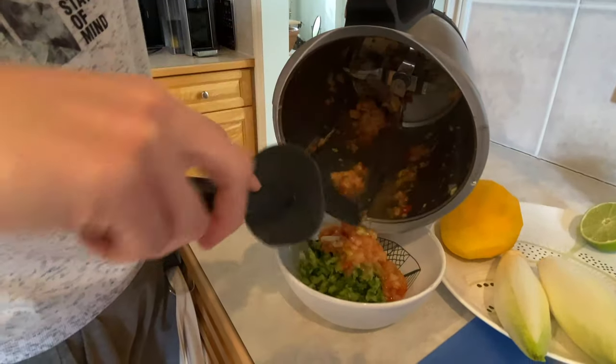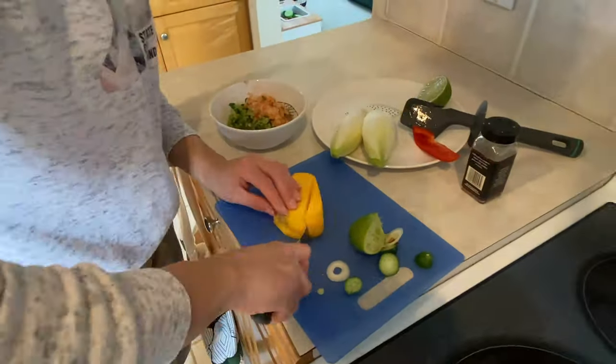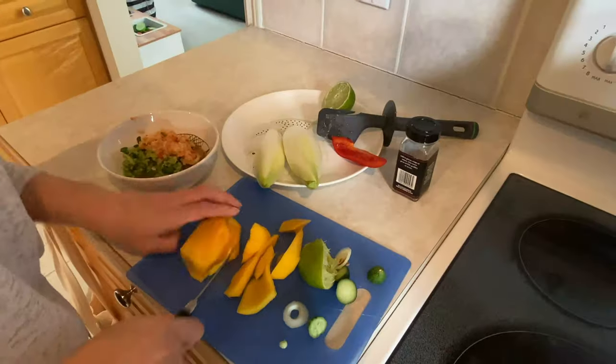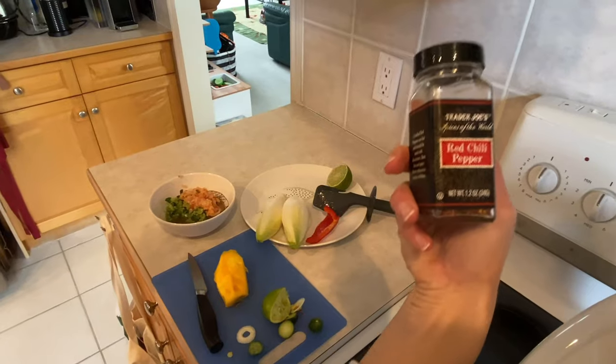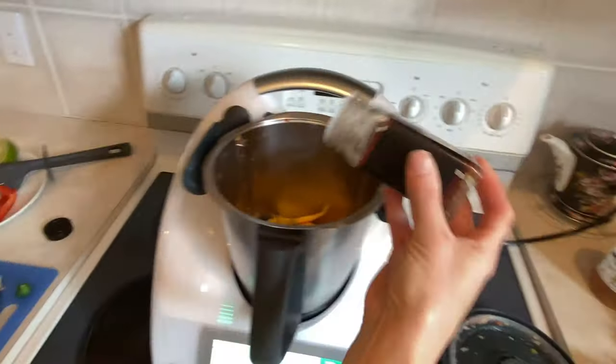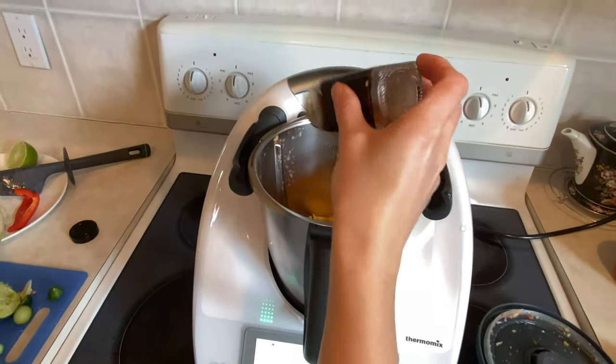We cleaned the edges and poured everything out into a bowl. Here comes the most interesting part — chopping a mango, which is definitely not an easy task. We also added some red hot chili pepper to take this to another level.